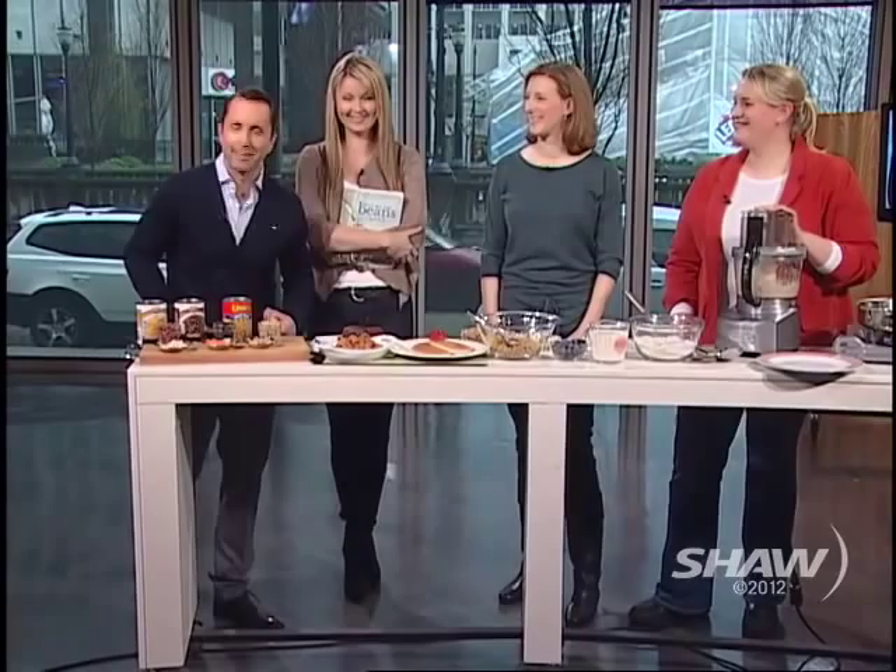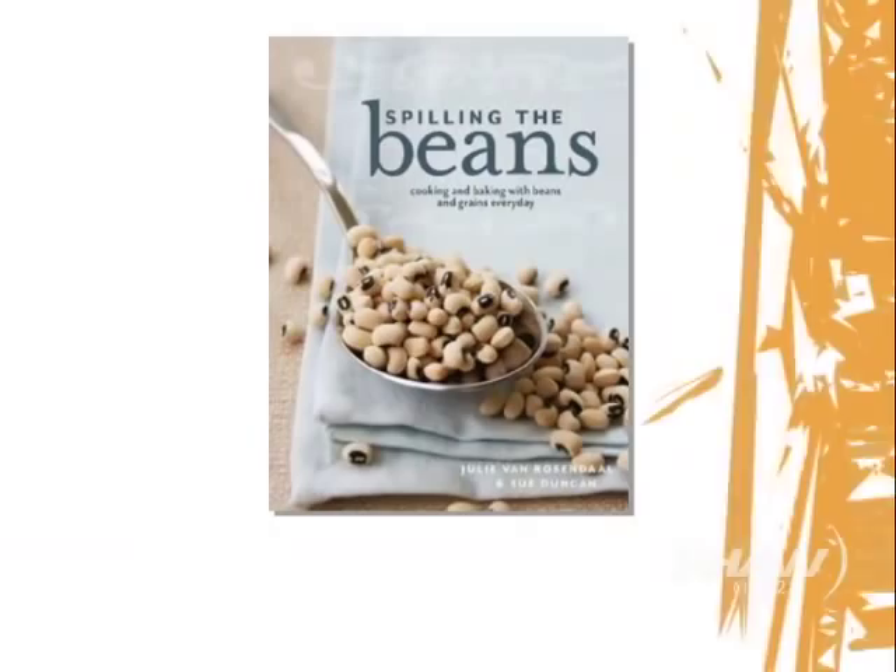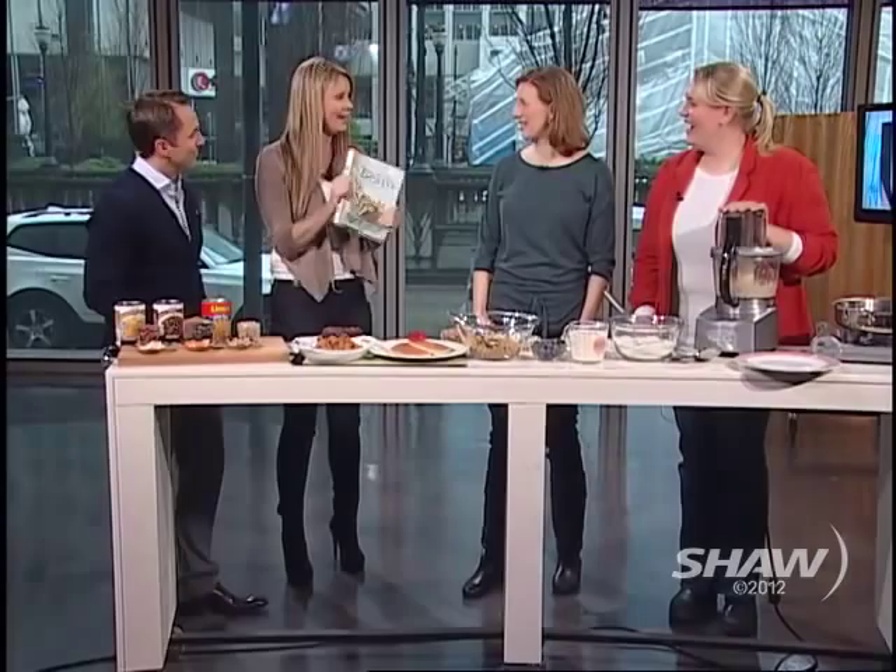Welcome back to the show, everyone — sorry, I forgot that was my job to welcome everyone back! Welcome to Urban Rush. Just another day, and we're going to talk about a great cookbook. 'Spilling the Beans' is the title, and we are joined by Sue Duncan and Julie Van Rosendahl. How are you both? Hello, ladies! So who wants to tell us about a book about beans?